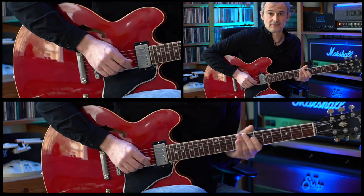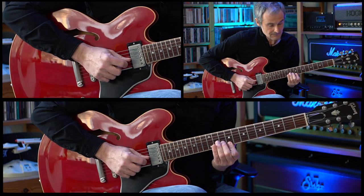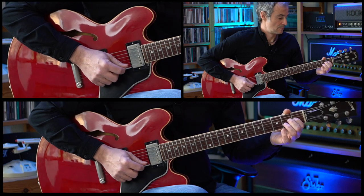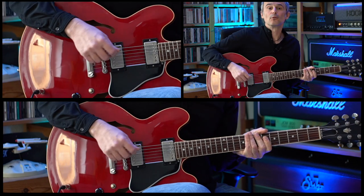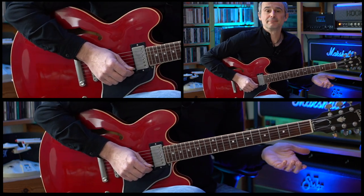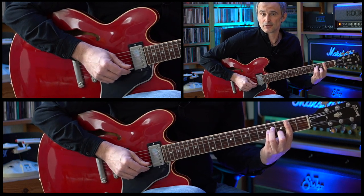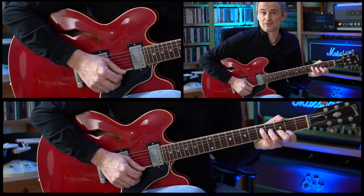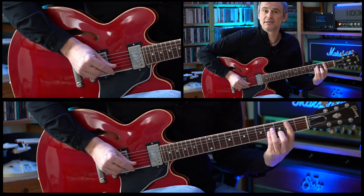So the complete intro section. And this whole part is played twice and then the verse starts. During the verse we're playing basically the same chords as in the intro of the song. We're starting on B minor for one bar followed by D major for one bar, E major and we're ending on this G major seventh chord again. During the first three chords you can play some ad-lib arpeggios.